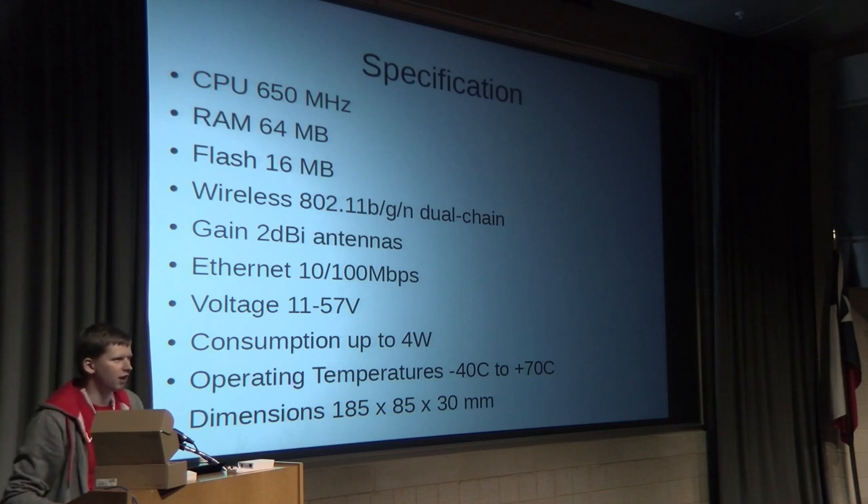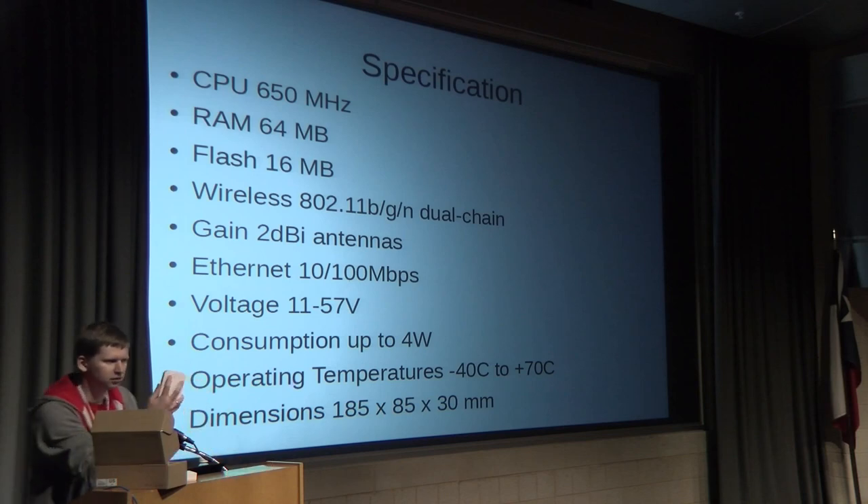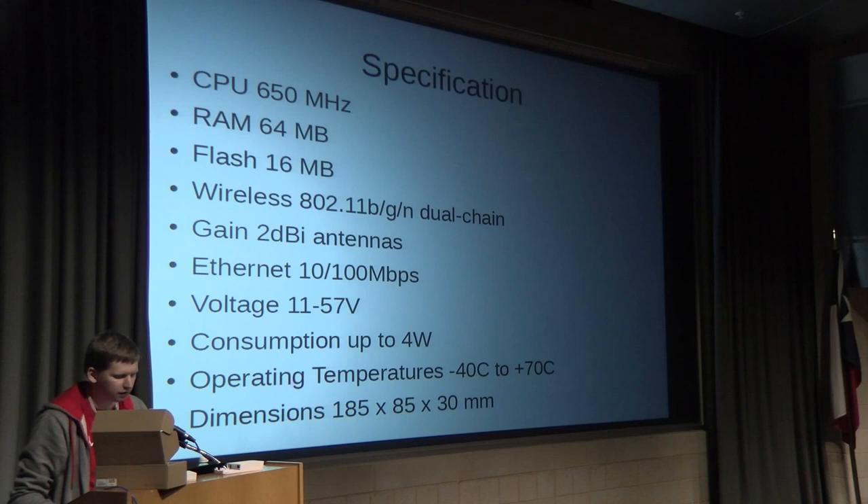So what is a WAP board? It has a fast 650 MHz CPU and enough memory to handle AP functions and more. It has dual-chain wireless at 2.4 GHz, making it suitable for hotels or outdoor access points. It has two dBi antennas on top, a 100 megabit Ethernet port, and we wanted to make it very affordable. It supports input voltage from 11 to 57 volts and has low power consumption of only up to 4 watts.